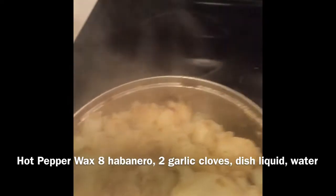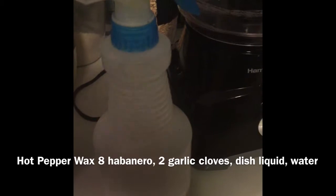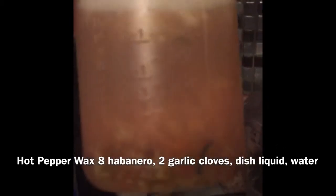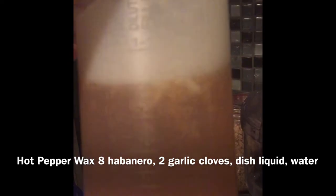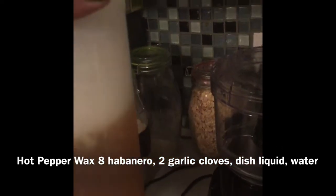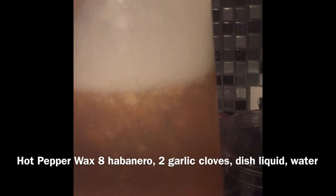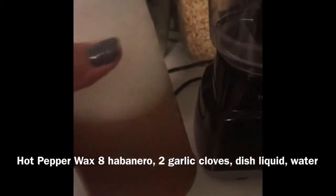The first video wasn't very steady, so let me come back and show y'all again what I basically make. Let me get up close so you can see what's in here. It's water, habanero peppers — I put about eight in here; the hotter, the spicier — and two cloves of garlic. You can be creative and make it as spicy as you want.